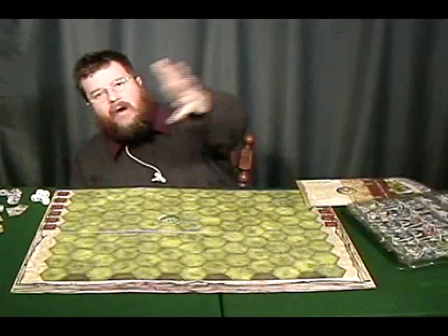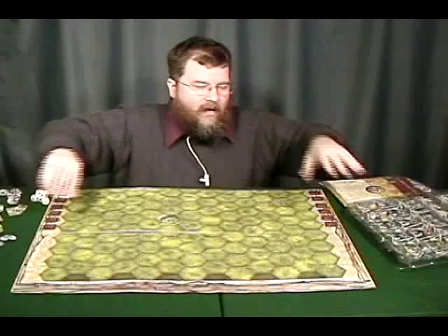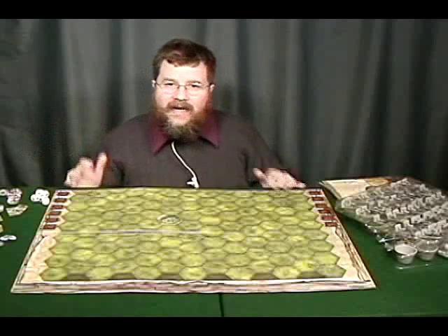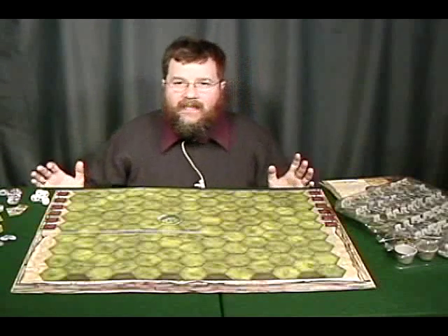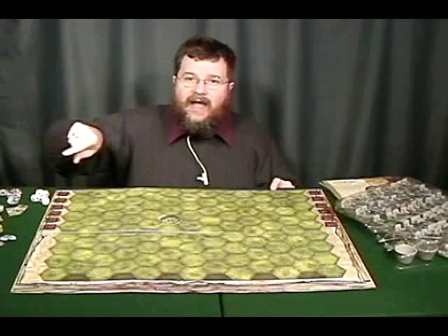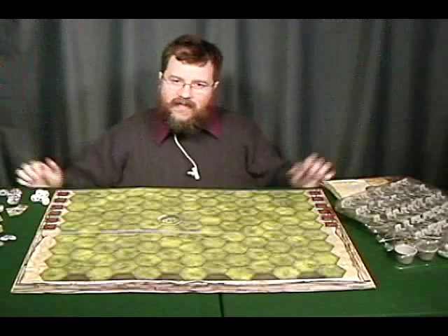Days of Wonder went the extra mile — all the cardboard chips were already punched, and all the miniatures were already off their sprues and put into the trays. That's an extra step that cost them money, but it was really nice when you opened the box and saw everything was neat, put away, and ready to play. This also meant they had to design an insert to hold all the components appropriately.